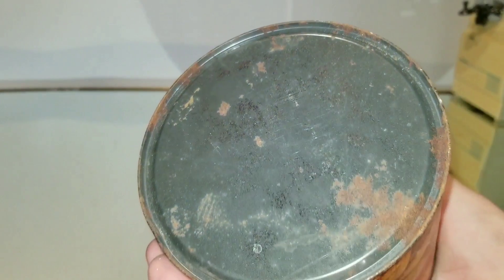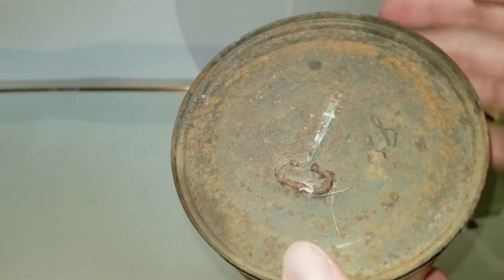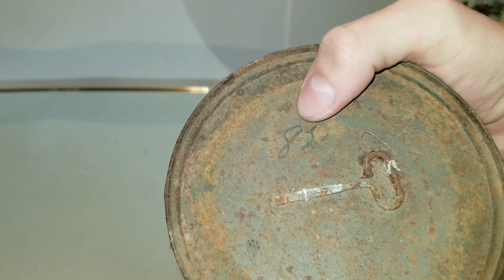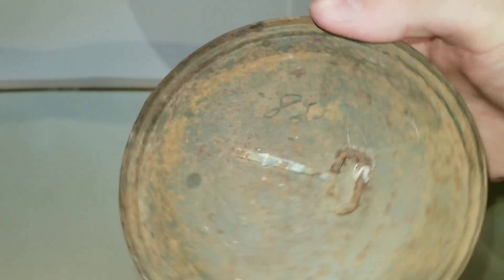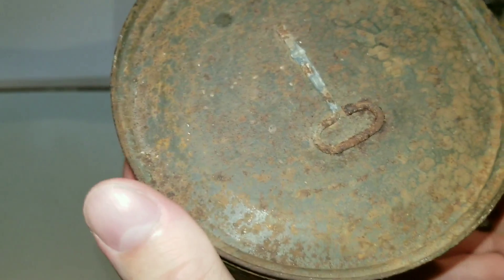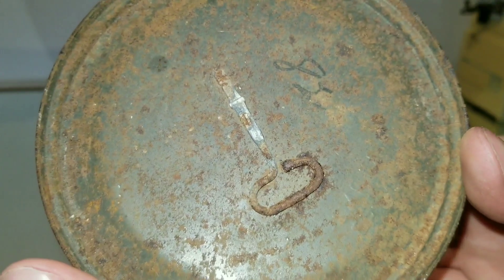The container's in pretty good shape. It's just a bunch of surface rust. Nothing has ever penetrated the can. That must have been from when they sold it — it was probably 85 cents. There's a little bit of writing here that I didn't notice until now. I don't think it's a date, though.